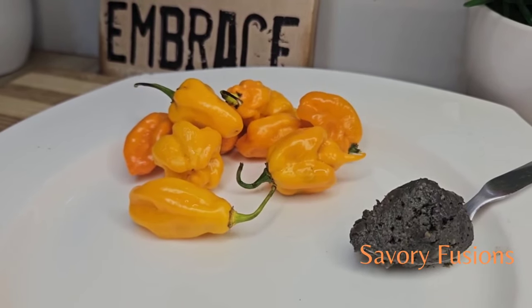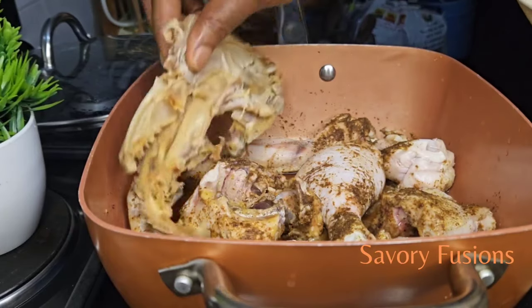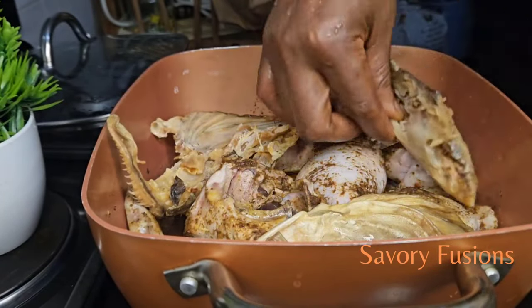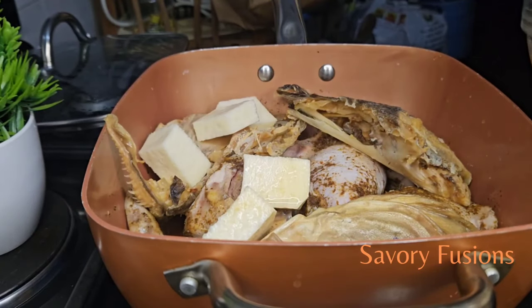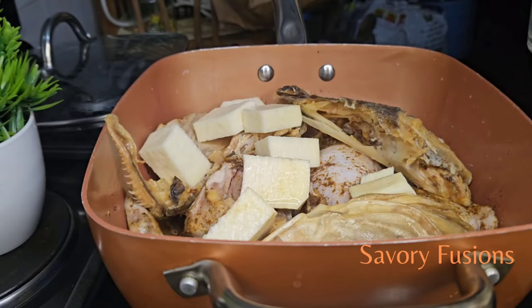I would really love to thank my subscribers — thank you for your support, your comments, your likes. For the new subscribers, you're welcome to this kitchen. Now I'm going to add the stock fish, which has already been cleaned properly.